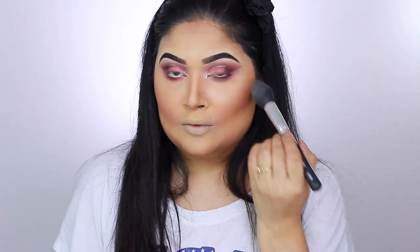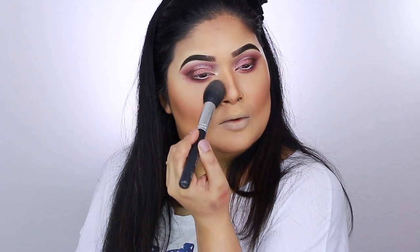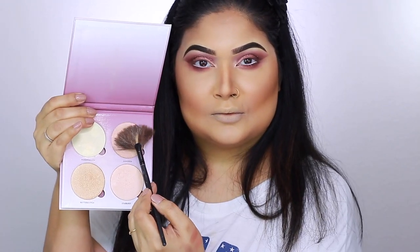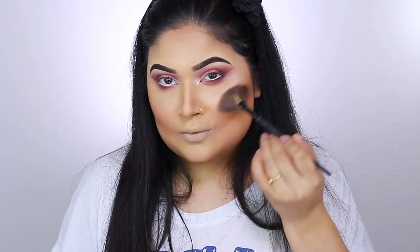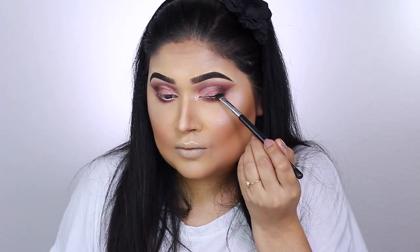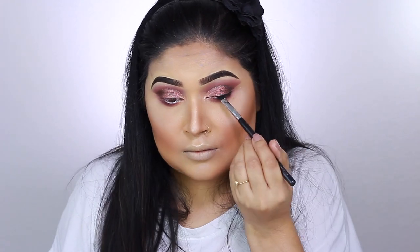For glow, I apply the Hourglass Ambient Lighting Palette to my T-zone. For highlight, I take the shade Bubble Gum from the Anastasia Beverly Hills Glow Kit and apply it with a fan highlight brush. For liner, I use a gel liner by Tarte Cosmetics to line my lash line with just a subtle wing — nothing too dramatic today.